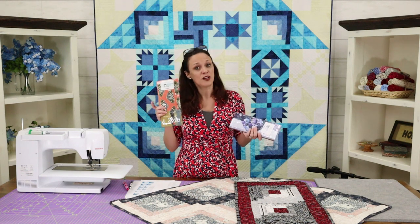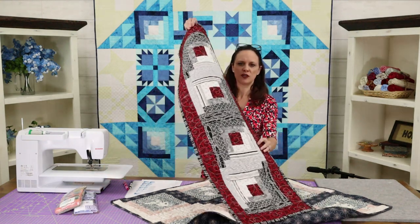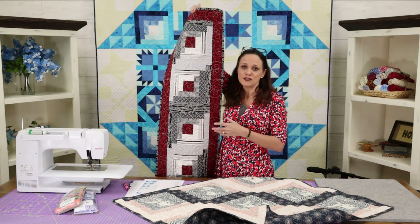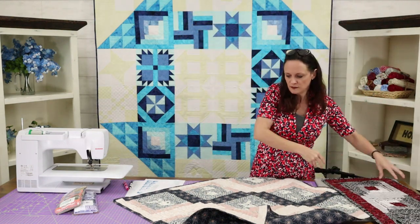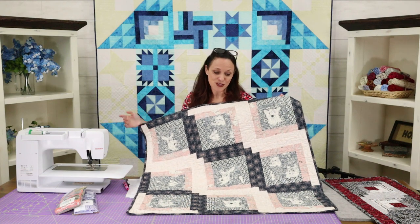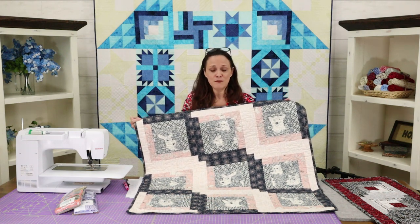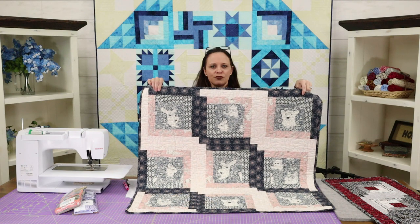The modern log cabin just has a slightly larger center and goes a smidge faster. We have a table runner or bed runner where everything, even the backing, comes in the pack. We're producing these every single month, doing about ten of them a month. We also have a wall hanging version you could use as a baby quilt — great for a shower gift. It goes together super quick, and it's modular so you can buy four and make a big quilt.